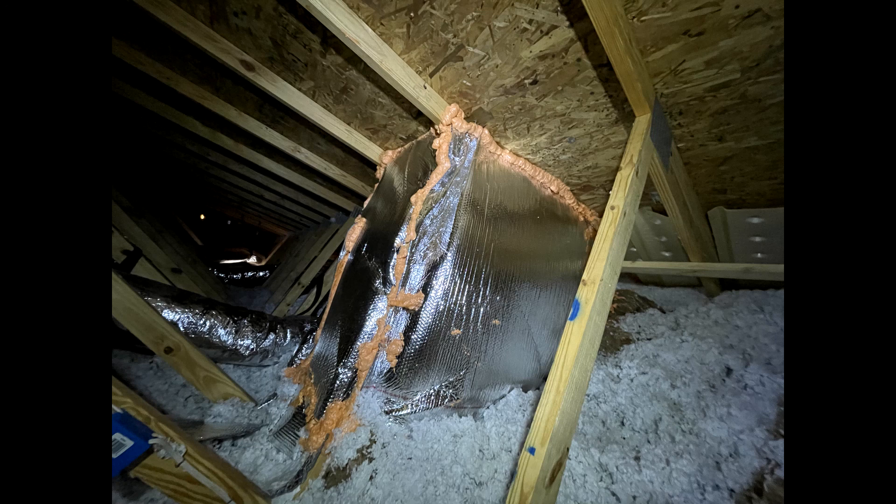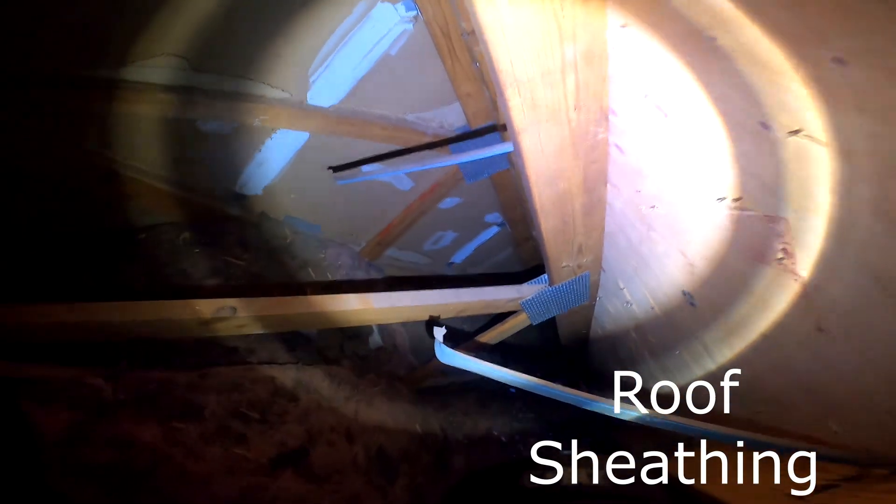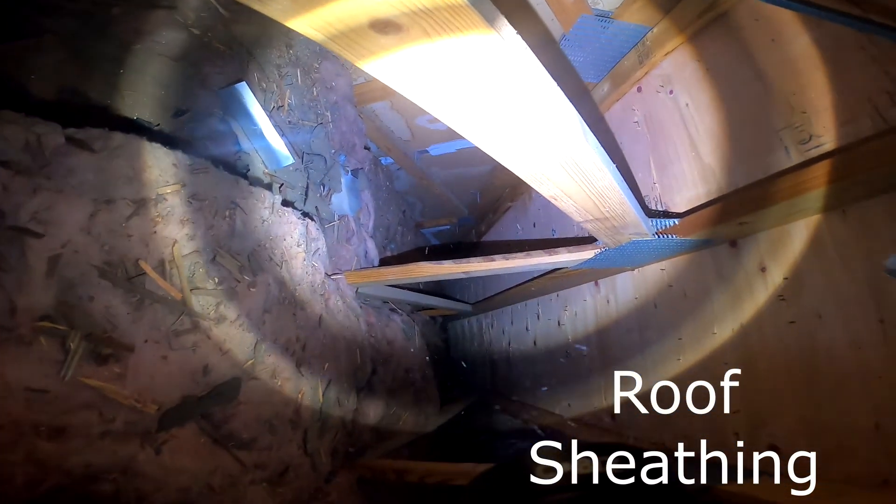I wanted to give you a chance to see your roof sheeting — I took a couple of videos. That's the area right above your bed. I tried to slow it down and you can rewind it as needed, but it looked okay to me.